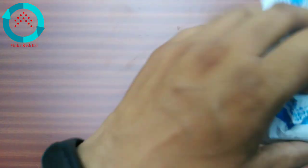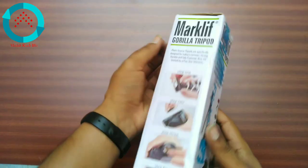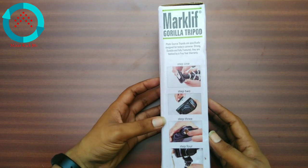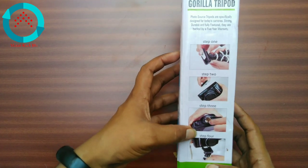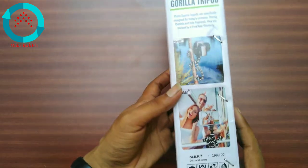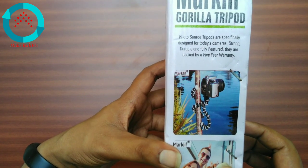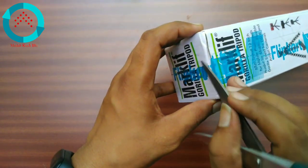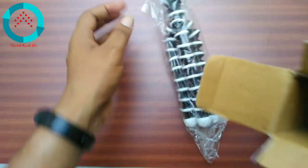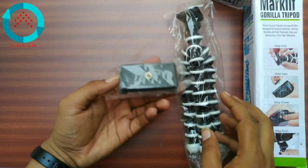Let's open it. This is our box — we have a gorilla tripod. Let's open it. This is our gorilla tripod and this is the material holder.